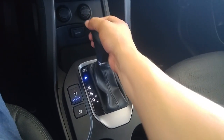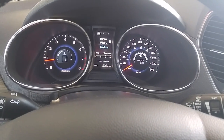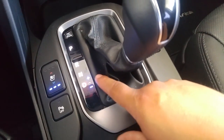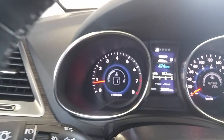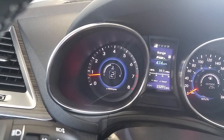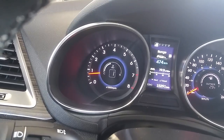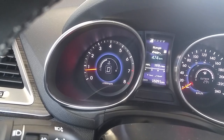The shift knob is over here. Shifting into the regular blue drive mode will give you a regular drive. Now clicking over to the right into the plus-minus position — by pushing up I'm able to upshift, by pulling down I'm able to downshift, and then by pushing over to the left I'm able to get back into the regular drive position.